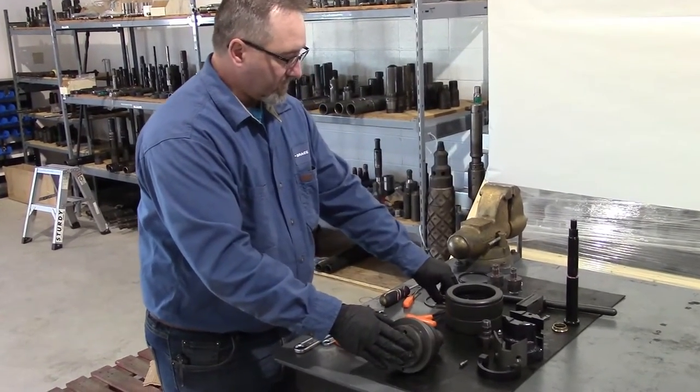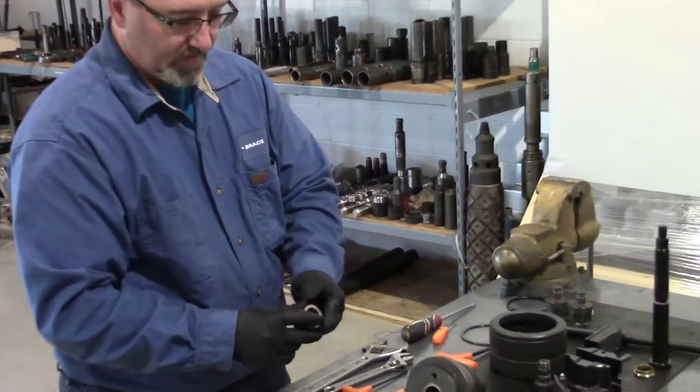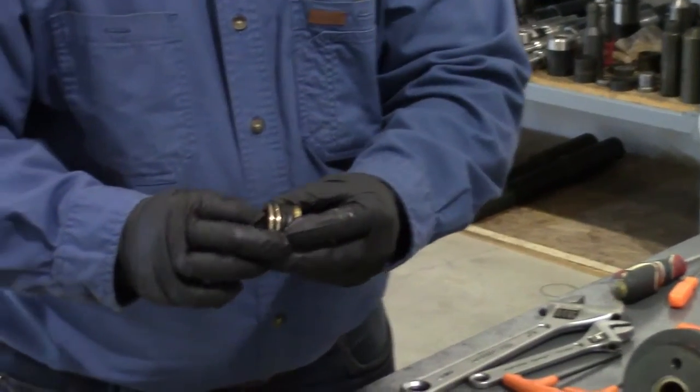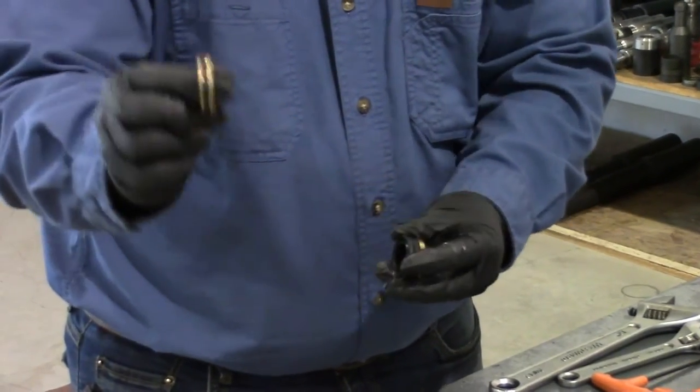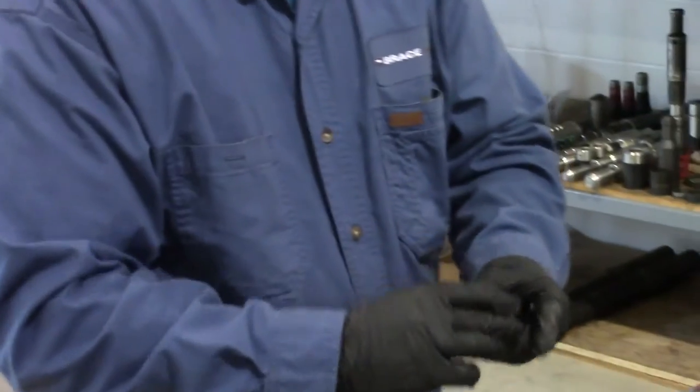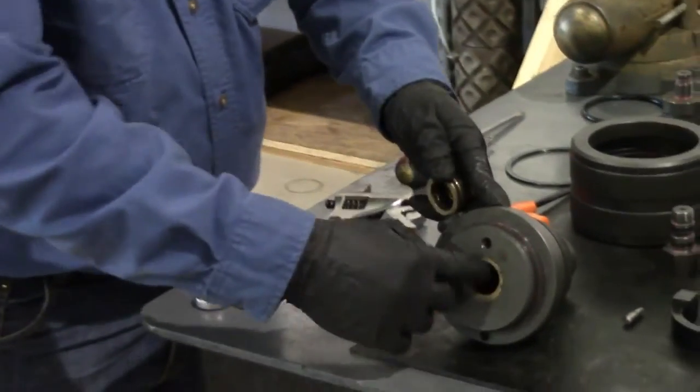I've already installed the seals, but I'll show you what they look like. There's a female backup ring, two pieces of V-packing, and then a male backup ring which has an external and internal ring. Those all fit inside there and are held in by a snap ring.